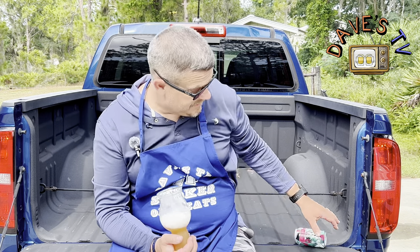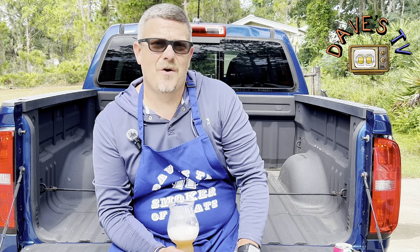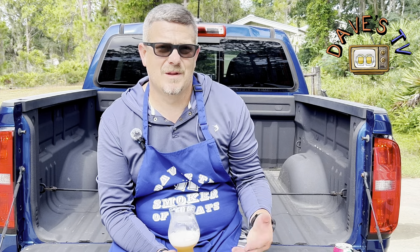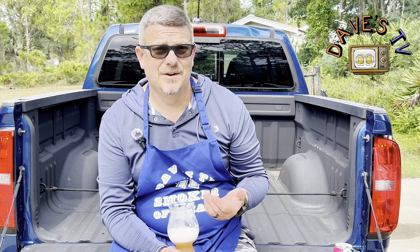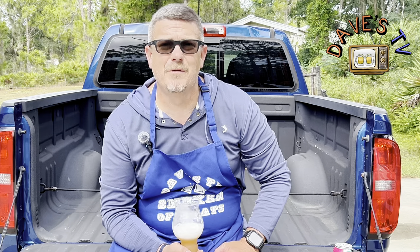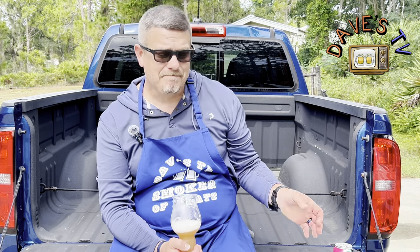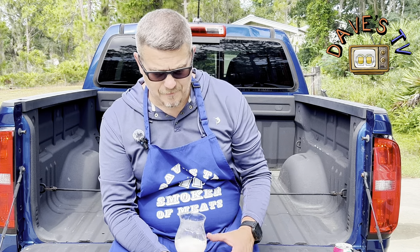Pretty good Gose — I don't know if I pronounced that right, but there are a lot of variations to how you pronounce it. It tastes really good. I've had a few beers today — done quite a few beer reviews. Still smoking some pork tenderloins. Really good.